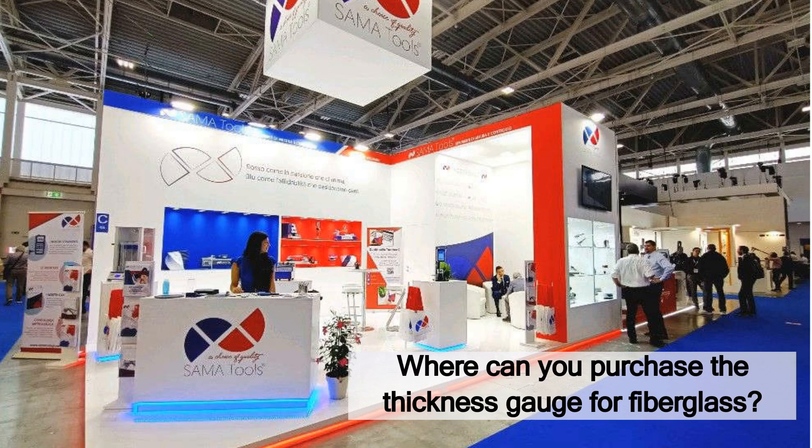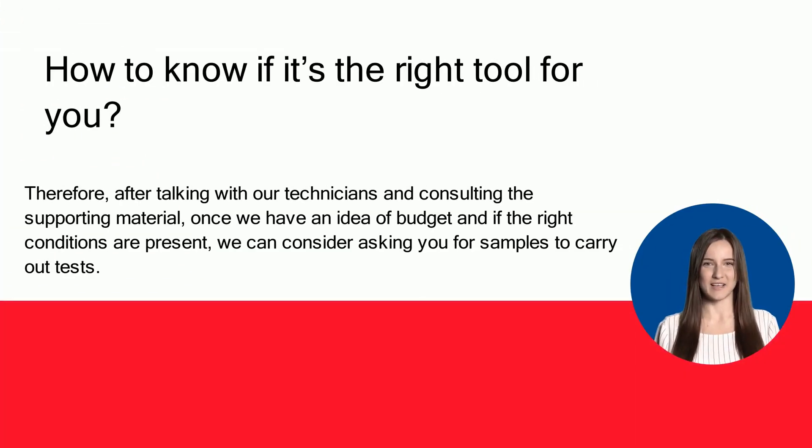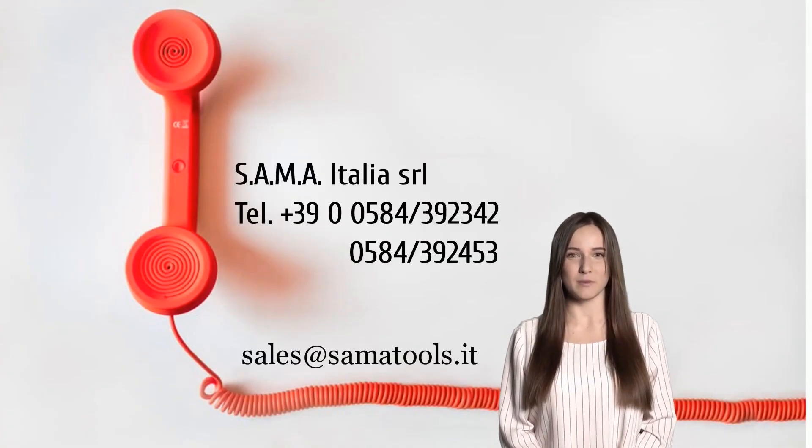Call or write to our technical and sales department — we will help you choose the best product for your needs. If you have particular needs, it may be necessary to consult the technical data sheets, and it's also a good idea to perform some tests on samples. After talking with our technicians and consulting the supporting material, we may ask you for samples to carry out tests. Contact us at Sama Italia — it's simple to speak with us.